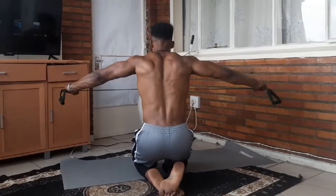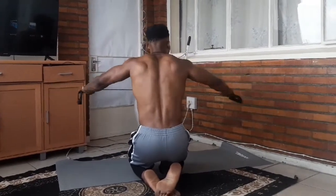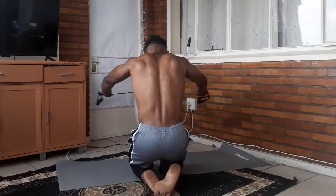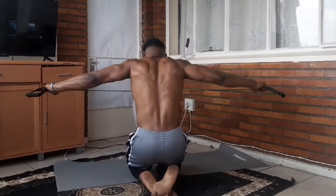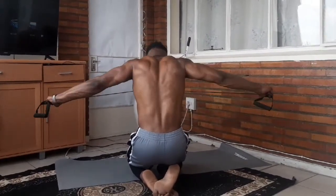The last movement is still focused on the rear delt, because this is one of the areas most people are weak in and neglect. Again, four sets of 15 reps. Make sure you take a pause at the end of the movement to feel the rear delt more involved.